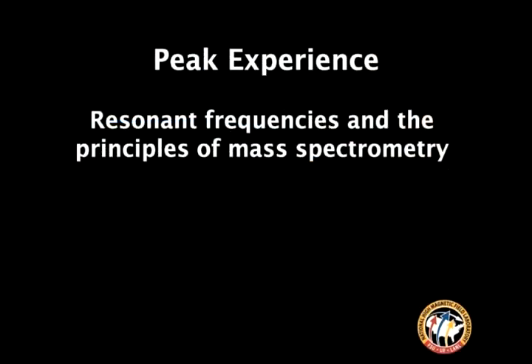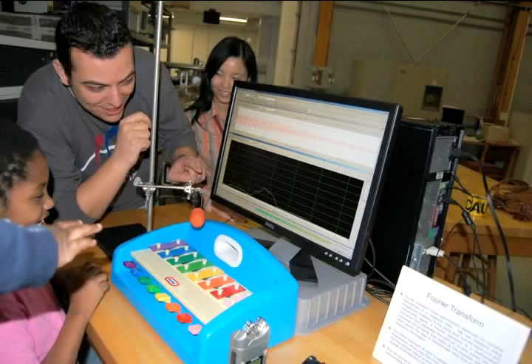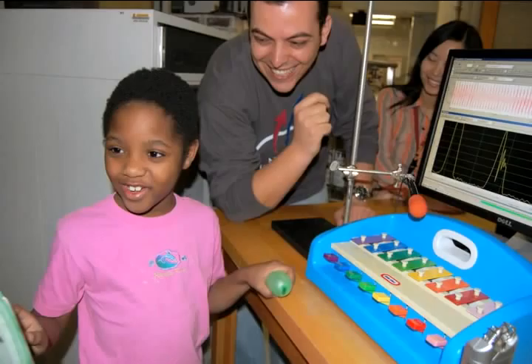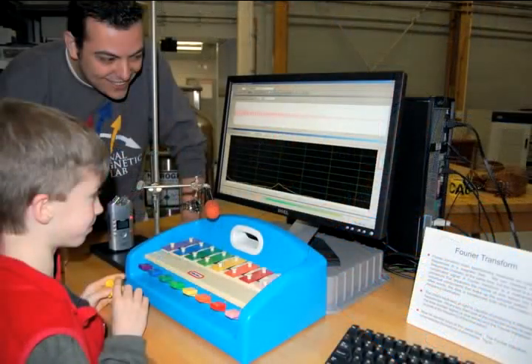It starts over here, and the sharper you go with the sound, the higher the frequency. If you have many sounds at the same time, you would see many peaks at the same time. This is basically what we do in our lab at ICR. Try saying something on the microphone.